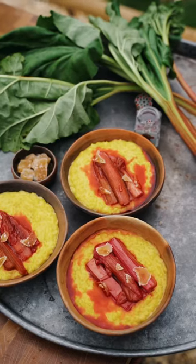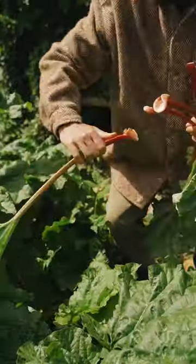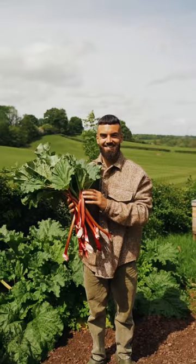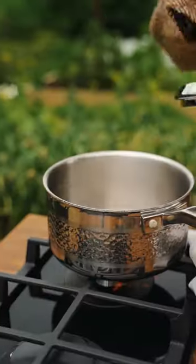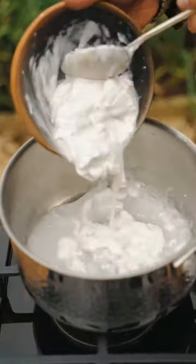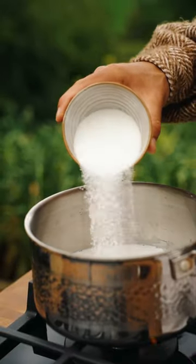You must make my rhubarb and custard rice pudding with saffron. I really wanted to celebrate my neighbor's freshly picked rhubarb, so I had to make something luxurious. To make the rice pudding, into a saucepan place over a low heat, add a can of coconut milk followed by a splash of non-dairy milk and a little caster sugar or a natural sugar of your choice.